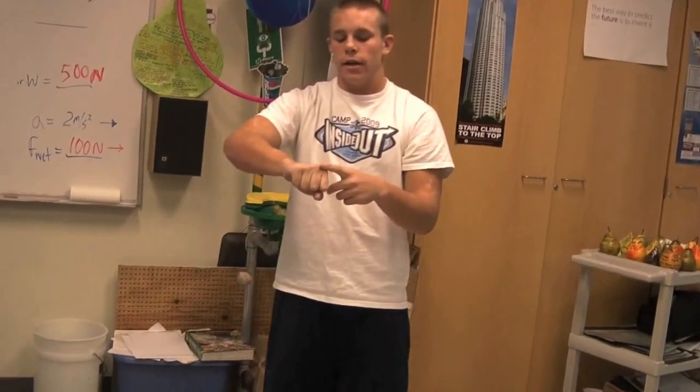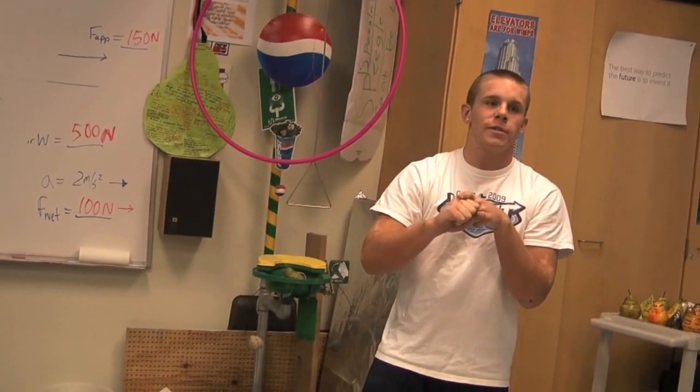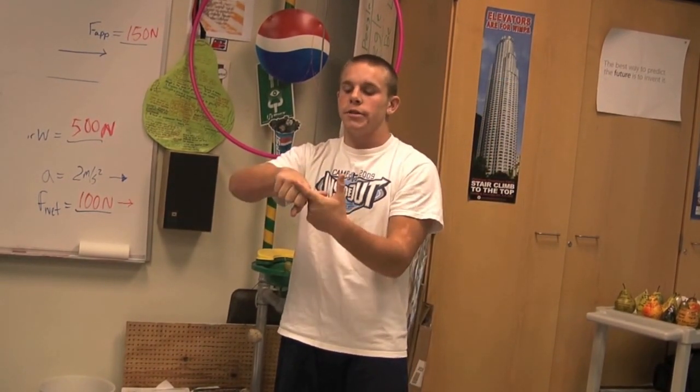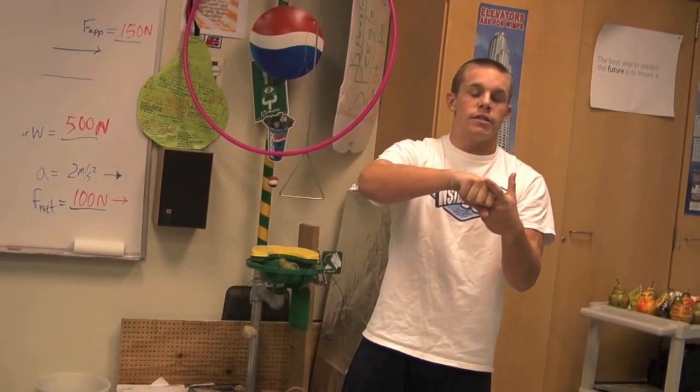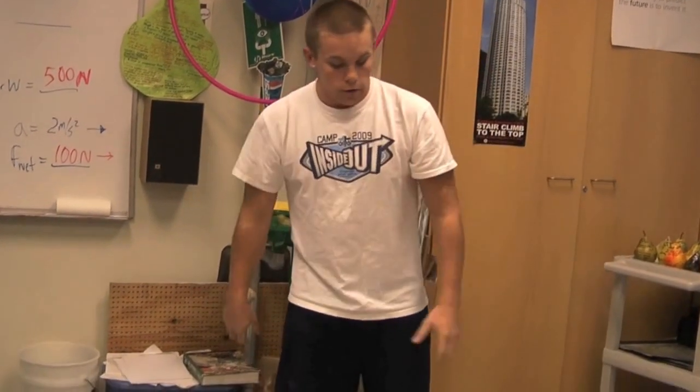When you punch it, you're hitting literally with your top two knuckles. Because any time you ever see somebody break a finger because they punch someone, it's because they don't know how to do it right. When you hit with your top two knuckles, it's safer and it's the biggest part of your finger, so you don't get hurt as much.